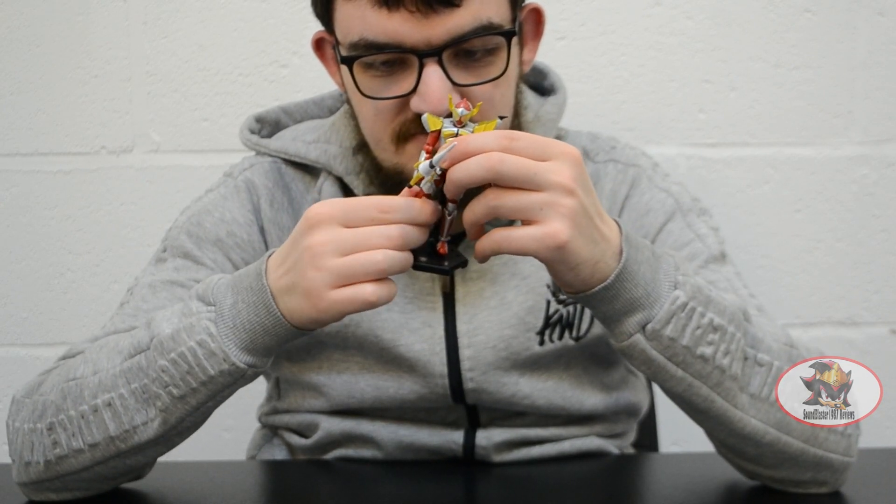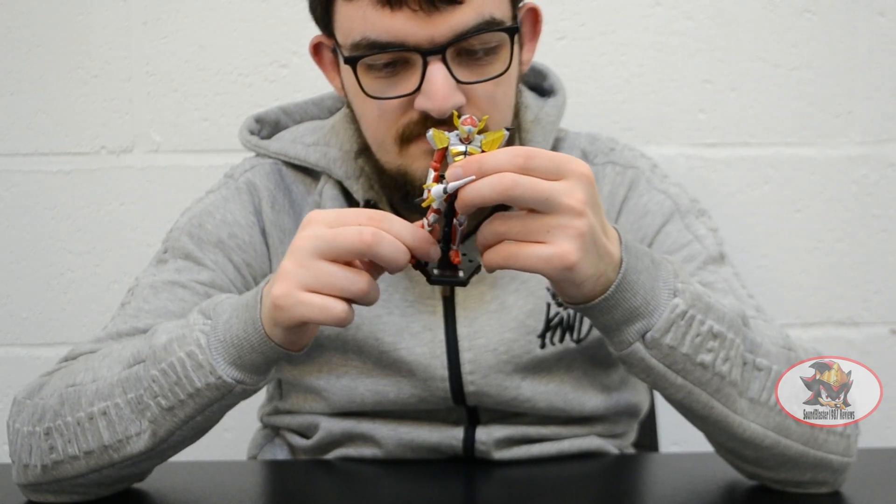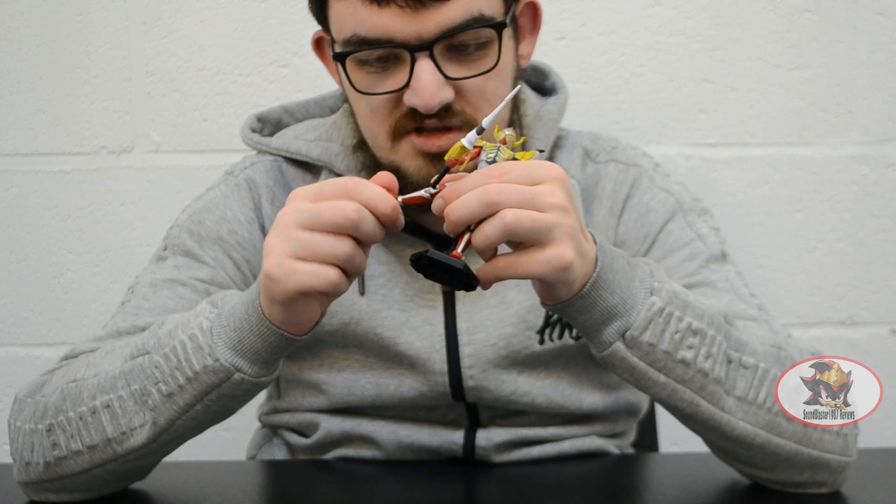Ball jointed hips with a thigh swivel — be careful though, because there's a lot of stickering around that area. Very deep knee bend and a ball jointed ankle.